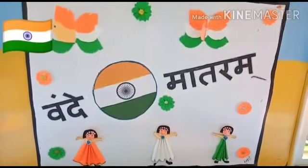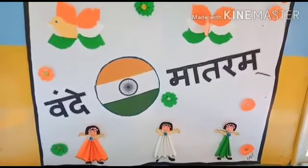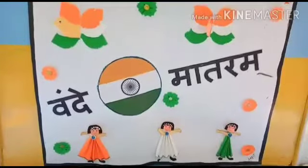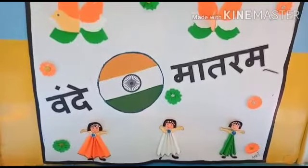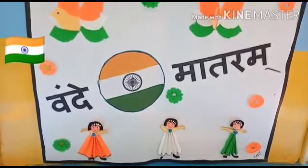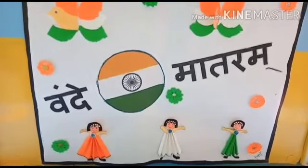It's our national festival. Independence Day is celebrated on 15th August every year. Today we will celebrate the 74th Independence Day. So students, today we will do an activity on Independence Day.